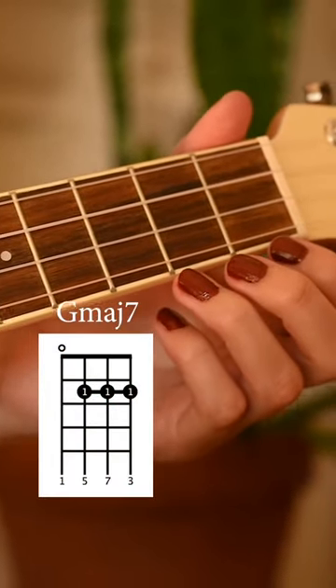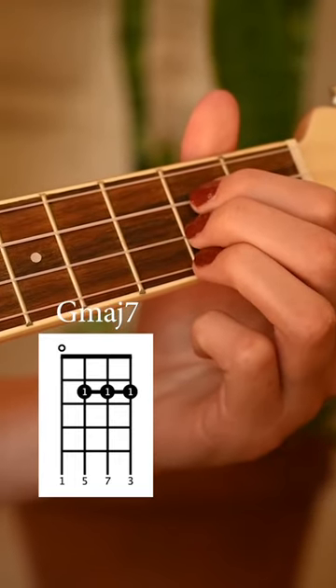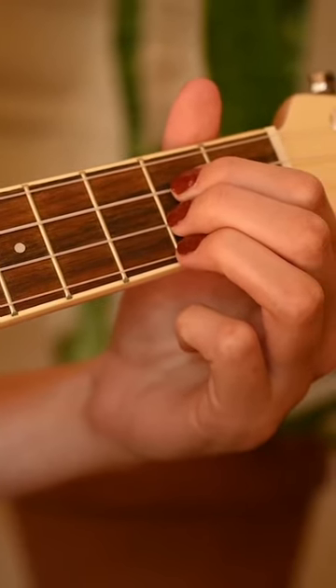So the first chord is a Gmaj7. What we'll do is go on the second fret and take the three bottom strings in a row. And there you have a Gmaj7.